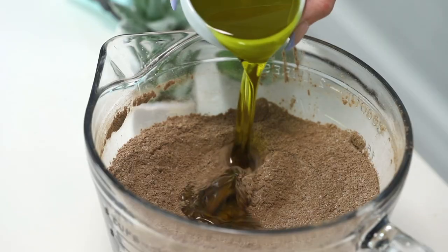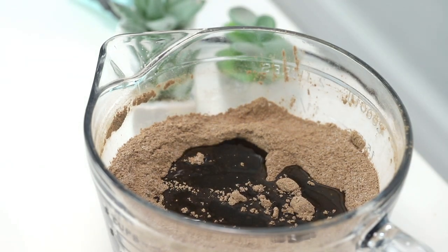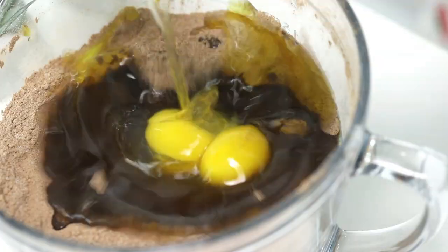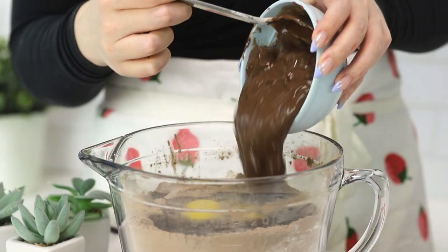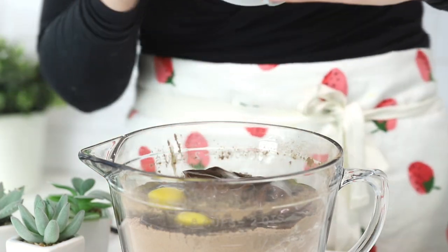Now it is time for the wet ingredients, which means electric mixer time. Here is some oil — any kind that you like, coconut oil or vegetable oil. Some vanilla extract, two eggs, and the most exciting part: the chocolate pudding. You can use any kind you like, homemade or store-bought. If you'd like a really good chocolate pudding recipe, I will link it up top. That recipe also contains some other buttercream succulents, so if you want to add a different succulent than what we're making today, definitely check that out. And let's mix.